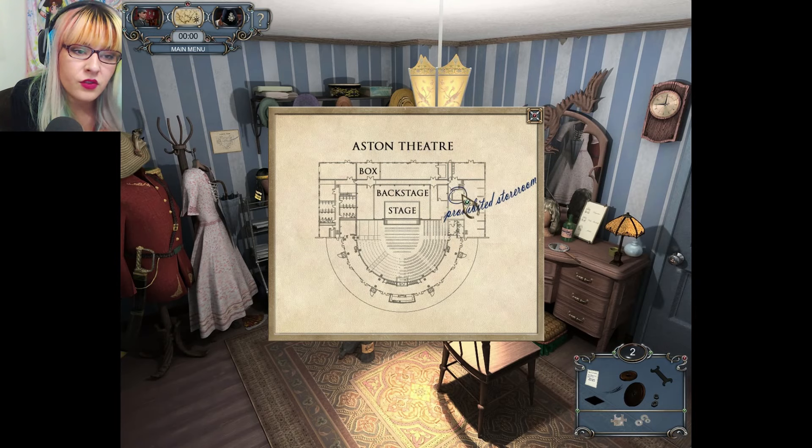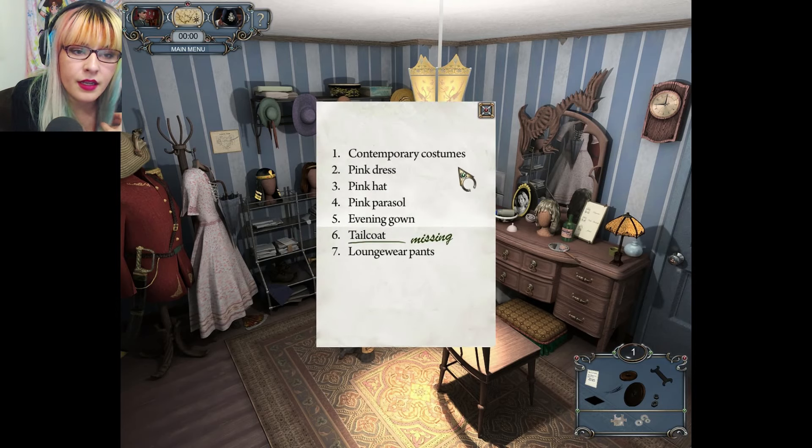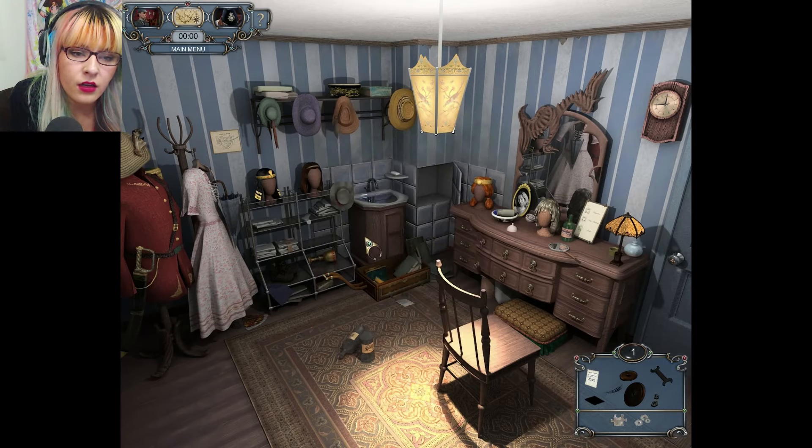Department notice: break Monday evening rehearsal with director — attendance obligatory. Prohibited store room — we're definitely gonna go there. Contemporary costume: pink dress, pink hat, pink parasol, evening gown, tailcoat is missing, loungewear pants. We're still looking for fake hair.